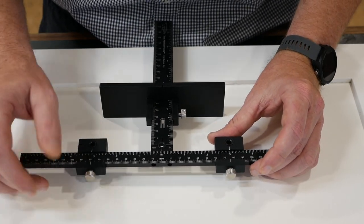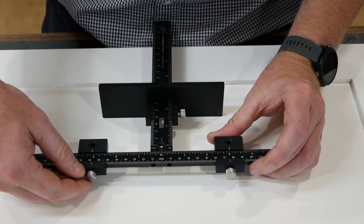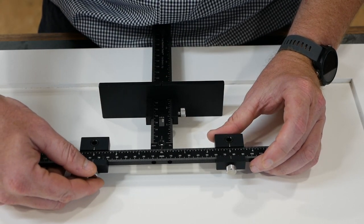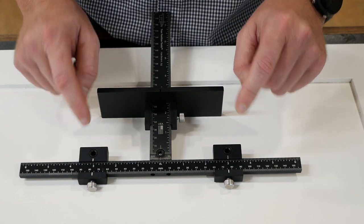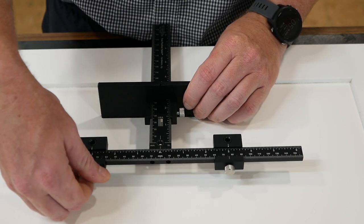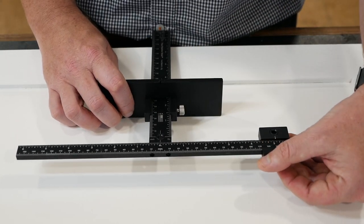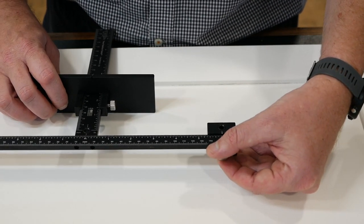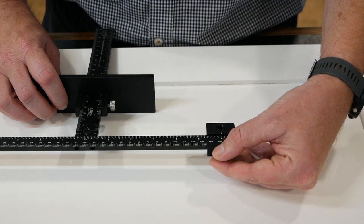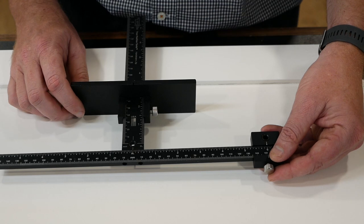For instance, let's say I was doing a six-inch drawer pull. I would set this to three and set this to three. I could then ensure that it's correct by holding my handle up to it and testing it out. For anything six inches or less, you don't even necessarily need that second one — you can set this to six inches, lock it down, and use the center hole. So there are a couple of different options.